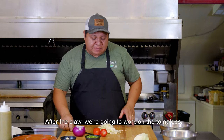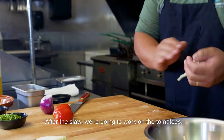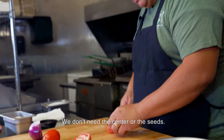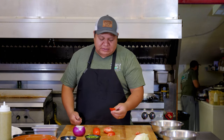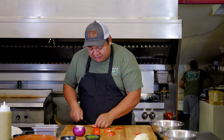From this jalapeño we'll move to the tomatoes. We're going to chop these tomatoes — we don't need the middle, we don't need the seeds, because they're going to make it a little bit soggy and sloppy. We want something really clean and good in our salad, so we're going to take that away.